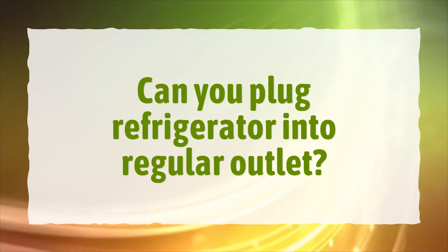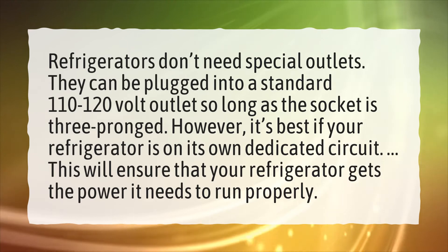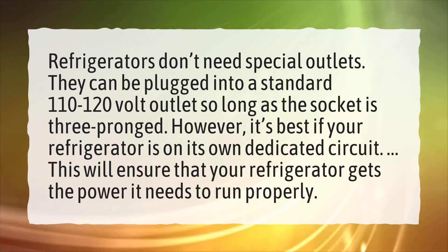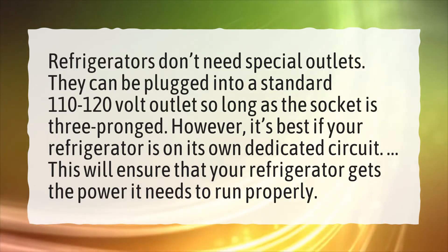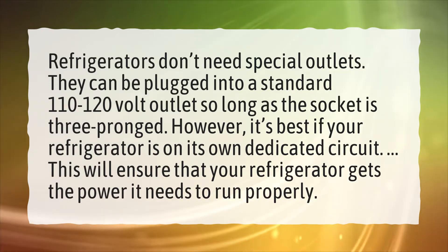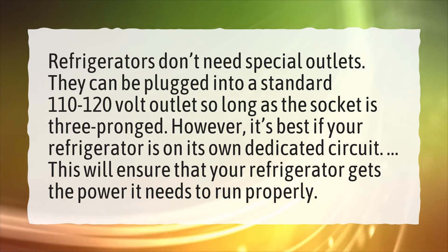Can you plug a refrigerator into a regular outlet? Refrigerators don't need special outlets. They can be plugged into a standard 110 to 120 volt outlet, so long as the socket is three-pronged. However, it's best if your refrigerator is on its own dedicated circuit. This will ensure that your refrigerator gets the power it needs to run properly.